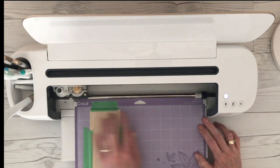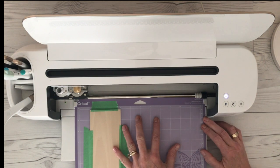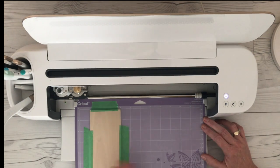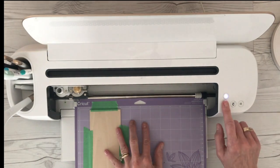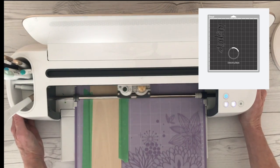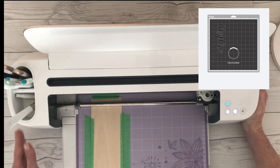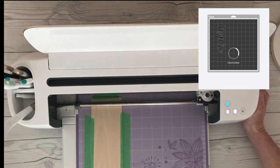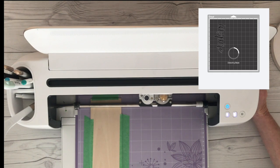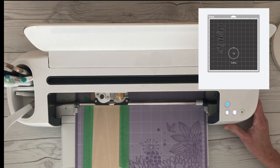I'm going to load the mat — notice I didn't put mine all the way to the left, you don't have to. But see these star wheels? That is why you only want your material to be 11 inches wide, so that it is not rolling on top of the material. If you're using something like leather it will leave an indentation, so that's why you push all those star wheels to the right. We're going to go ahead and send this to cut. You can see it's going to load the mat and then detect the blade — it's making sure that I have the rotary knife blade in. If I did not, it would give me a warning.